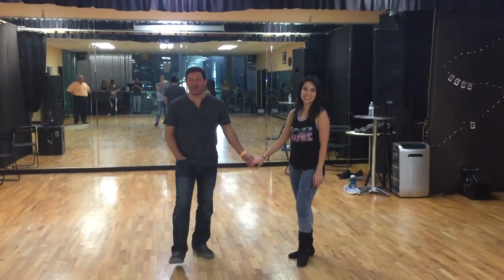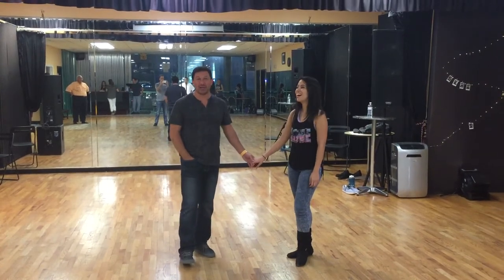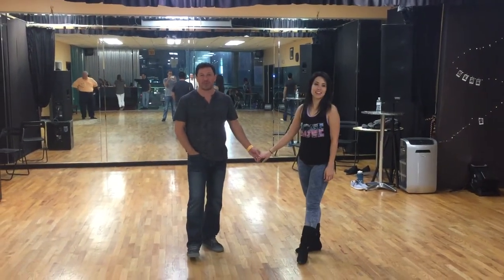Hey guys, Damon D'Amico here at D'Amico Dance Company in Houston, Texas. This is Kristen Meinartz. She's going to help me out with our combined intermediate advanced West Coast swing class recap on September 7th.